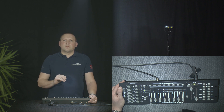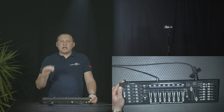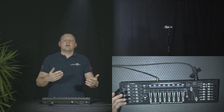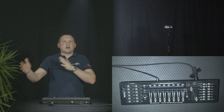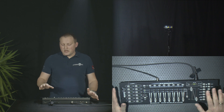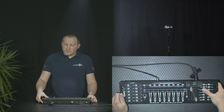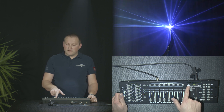Now we want to create a chase effect. A chase effect is a row of scenes — a sequence of scenes that we can play back with some fade effects, either fading smoothly or chopping, playing in a sequence at a certain speed that we can adjust. These two faders are basically responsible for the speed later. To do so, we enter program mode again by pressing program for longer, and we're back in program mode.